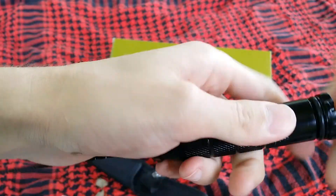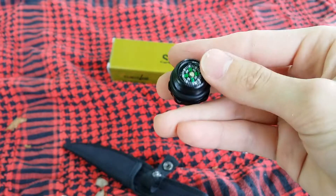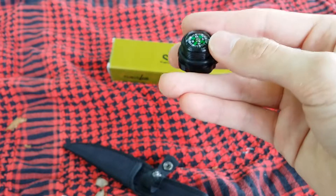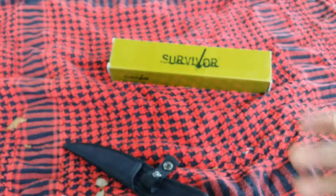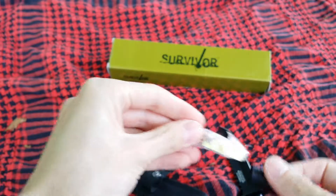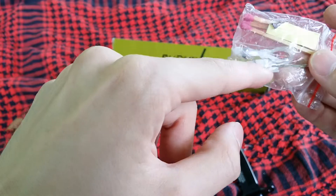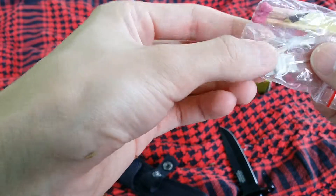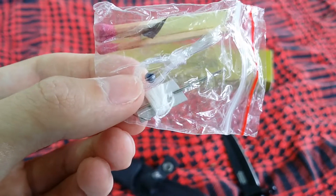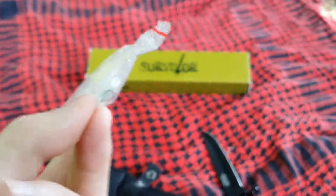Inside the handle is a survival kit. A compass — it's a button compass. They don't always work; sometimes they do. I shook this one and it jolted north, so it sort of works. Nice waterproof container. Inside is three matches, some fishing line, two needles, some thread, one hook, and one split shot.